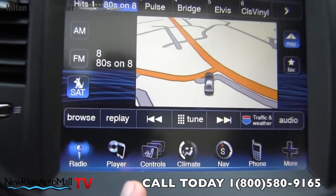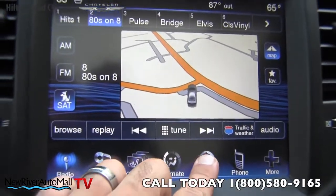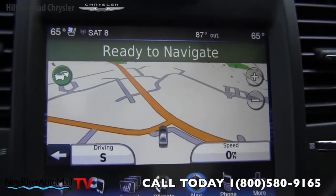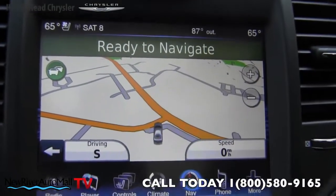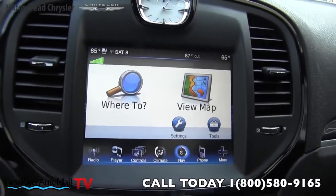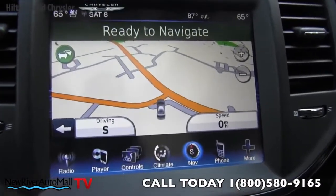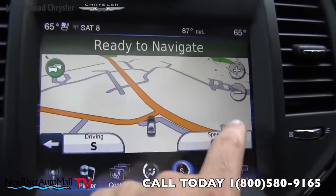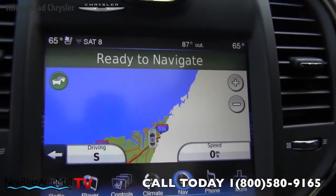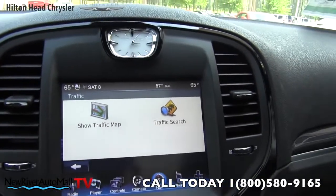On the bottom of the screen you've got radio, player, controls, climate, nav, phone, and more. Tapping nav brings up 'Where do you want to go?' or you can view the map and have the whole screen for navigation. Everything is really easy to read, and you can zoom in and out just like that. You can also pull up the traffic map and traffic search to get real-time traffic updates inside the vehicle.